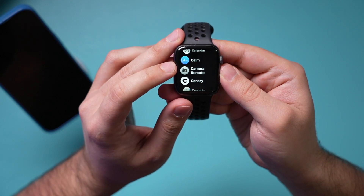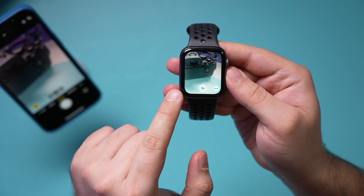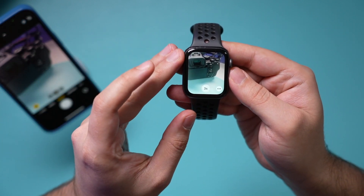There is a camera app on your Apple Watch that's really interesting and lets you do multiple different things that most people don't know about. The camera app on the Apple Watch is actually not a traditional camera app — it's basically a camera app to control your iPhone's camera.